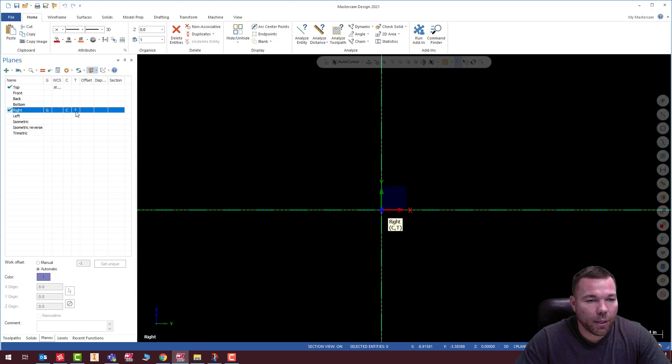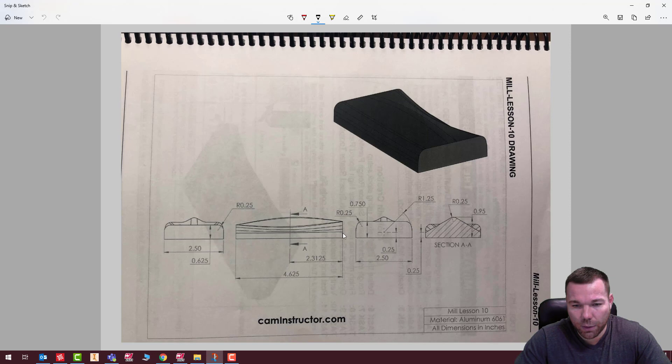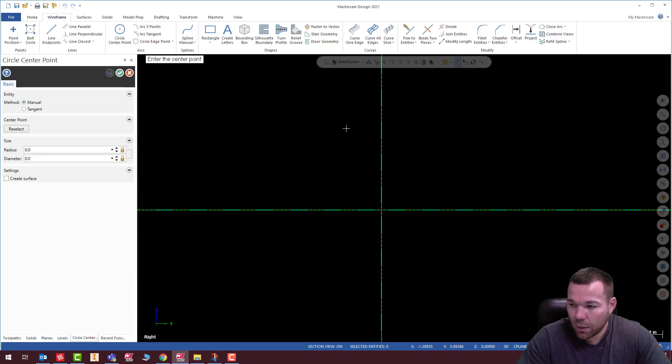I want my construction plane set. I don't really care where my T plane is right now — it's just my tool plane. My graphics view and my WCS is still on top, so it gives me the normal XYZ coordinate system that I'm used to. I can still work XYZ without having to switch around my numbers. So let's draw that first one on that plane — it looks like it's just 2.5, and we want to put in this 1.25 radius. It is one and a quarter over by a quarter up. So we'll go to wireframe and enter 1.25, comma, 0.25.